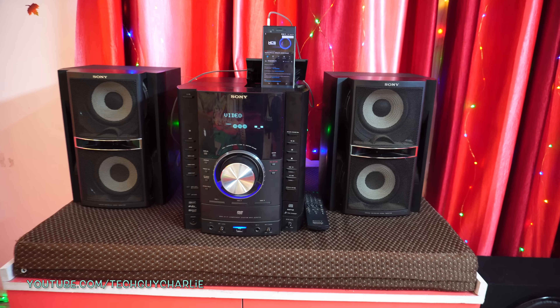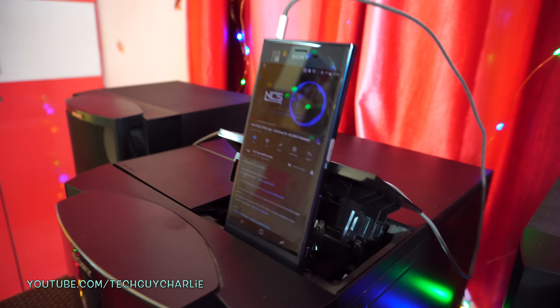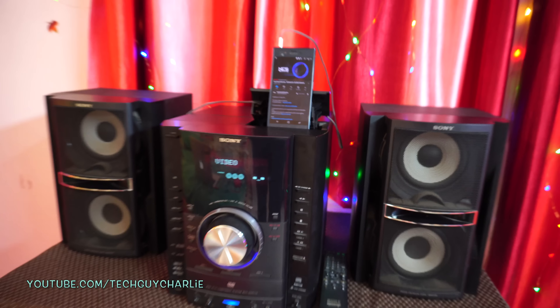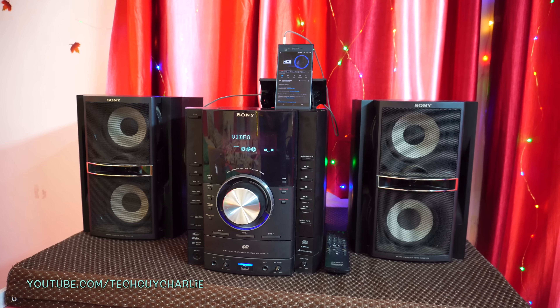Alright guys, thank you for watching. Do stay tuned for more videos like these. And take a look at this — you can use the cassette deck as a stand for your phone or iPod. Anyway, thank you for watching and I will see you guys next time.